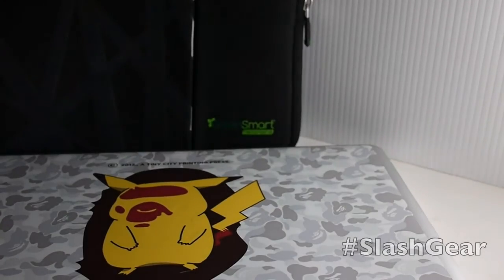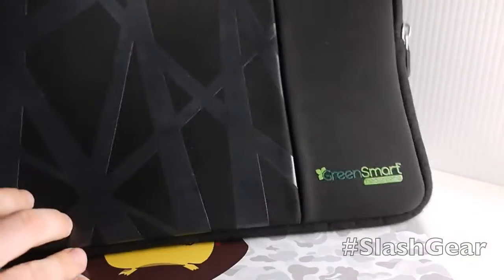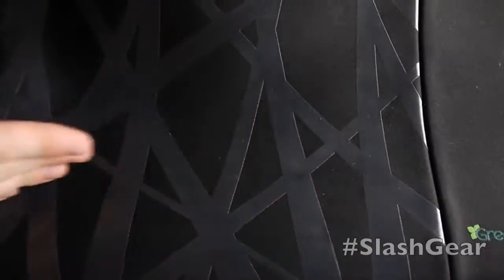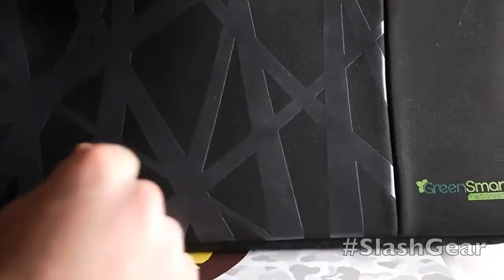Now what I'm going to show you here is that this particular model has a little bit of printing right here. It has a nice sort of Van Halen look to it on the side.